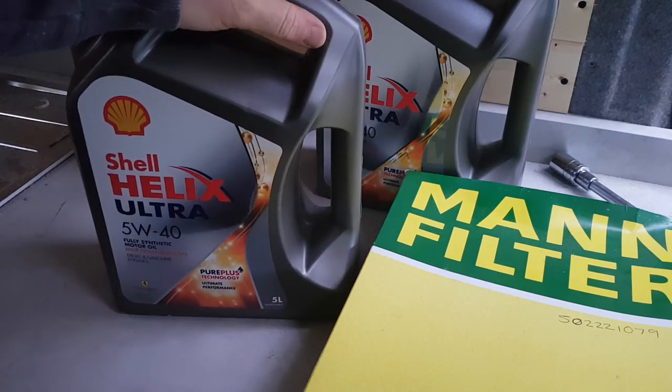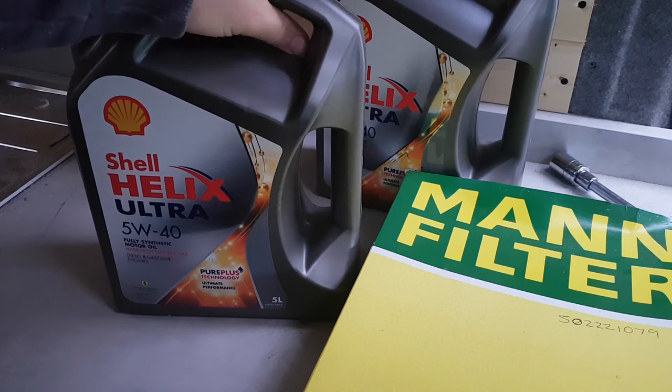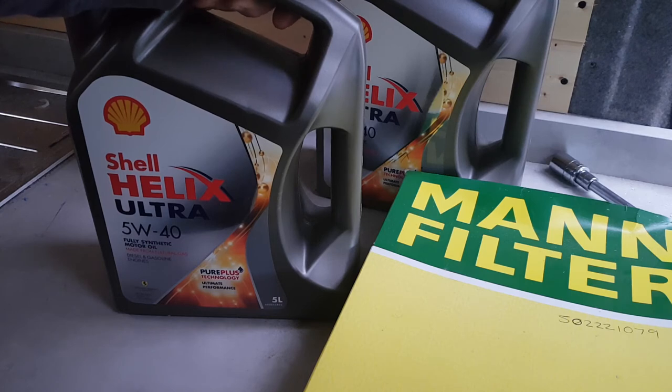It's the 2.5, 136 brake horsepower, 09 plate. So yeah, we'll crack on. I've already dropped the oil — I dropped it last night and it started throwing it down with rain, so I've just allowed it to drip overnight.